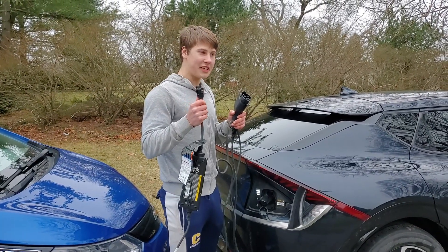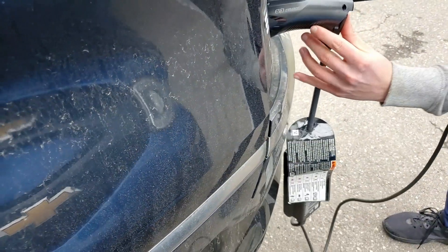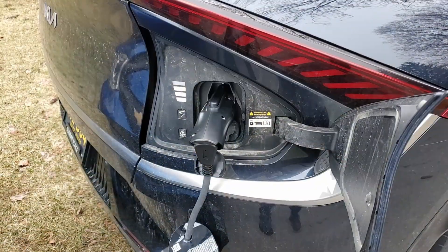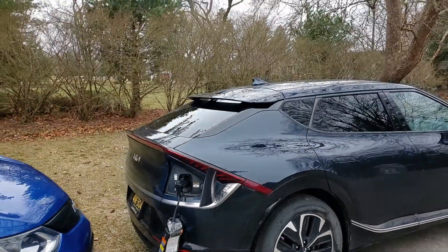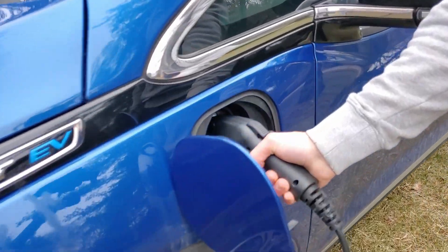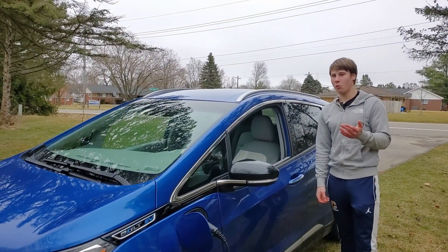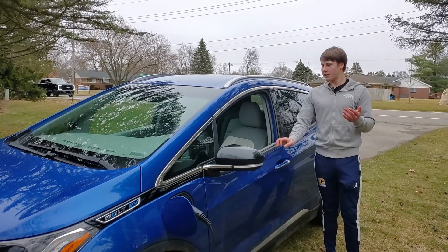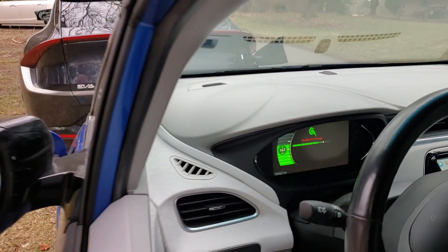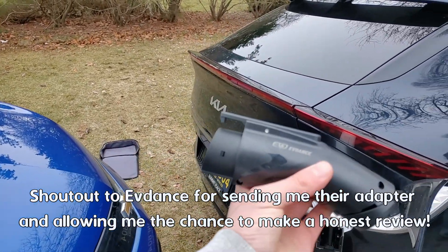Now let's plug in our charger cord to see if our Kia EV6 can charge our Chevrolet Bolt. It plugs in nicely. Let's see if the Bolt will accept the power and if it's grounded enough for the EV to accept it — I'm not sure how grounding works when there is no ground attached to the electric vehicle. Now, with the Chevrolet Bolt and some other electric vehicles, you need to change the amperage settings from 8 amps up to 12 amps to get the full power out of this adapter. The first attempt to charge our Bolt says charging was unsuccessful.